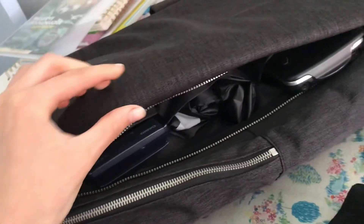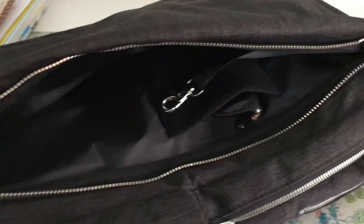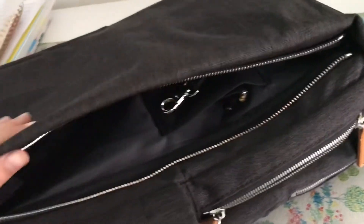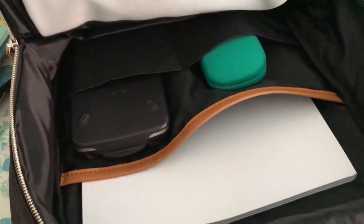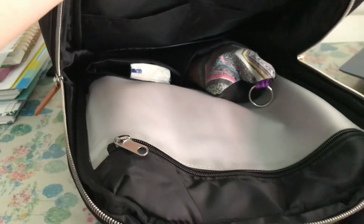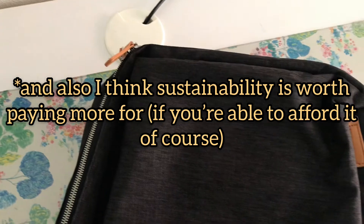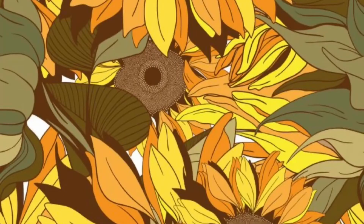My overall opinion is that I'm really happy with this bag. Of course, it was a bit more expensive — all my earlier bags were cheaper, but they always broke after about half a year or a year of wearing them. The straps would always break and you would always see a lot of wear. I just hope this backpack will have that a lot less. I love all the compartments and I'm really happy with this bag.